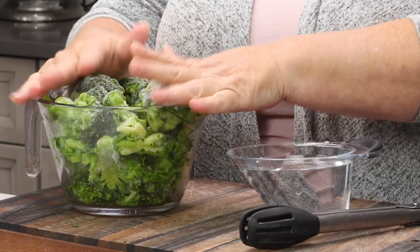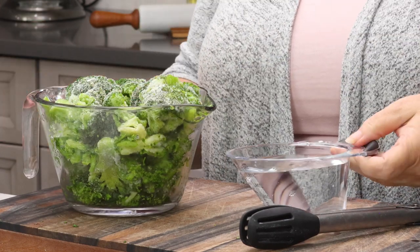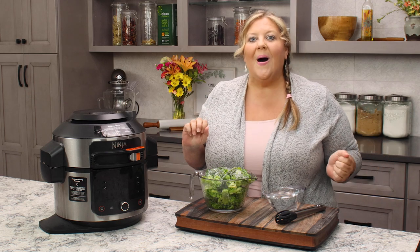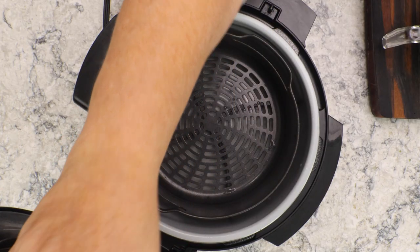So, 16 ounces of broccoli which is about four cups, and one cup of water — that's all you need. And then of course if you want to put some butter, salt, and pepper on at the end, that's perfectly fine. That's what I usually do.